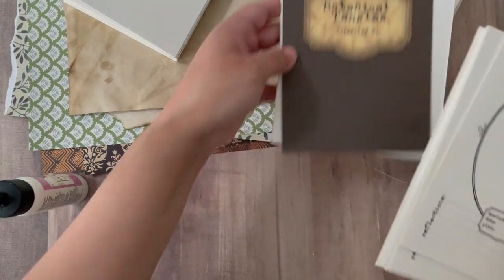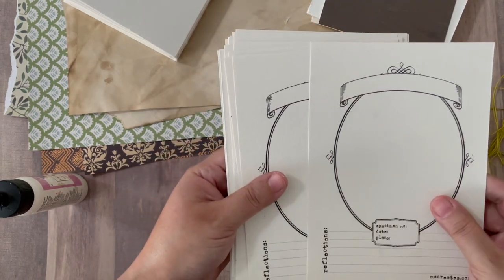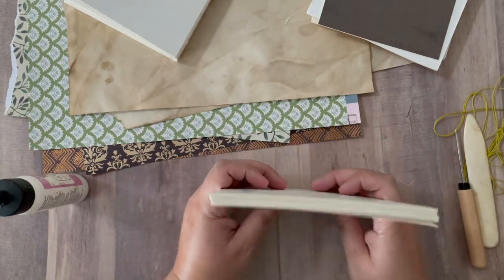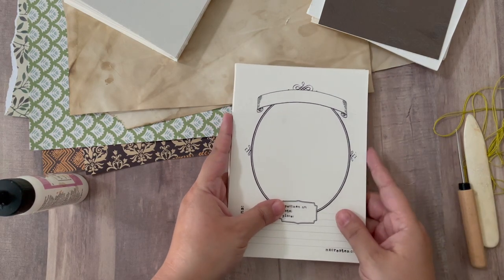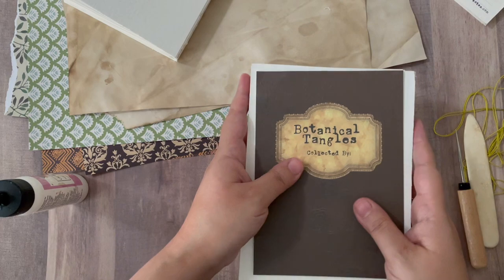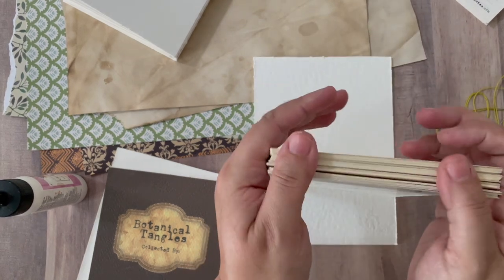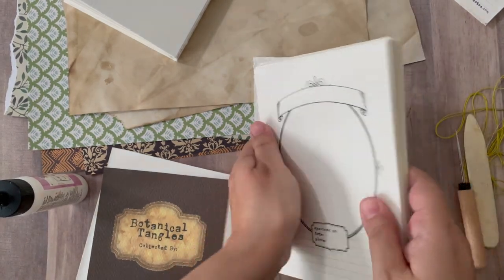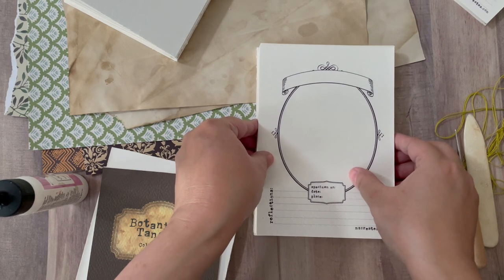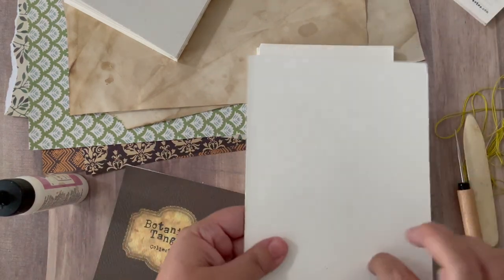Another way that you can keep them is just as cards — just print them out, cut them out, and keep them. You can make them single-sided or double-sided. This is just something you can keep in your stash and pull one out as and when you want. The other way is to create a notepad — instead of binding on the sides like with the other book, instead of creating signatures, take a few of these cards and I've left enough space at the top.